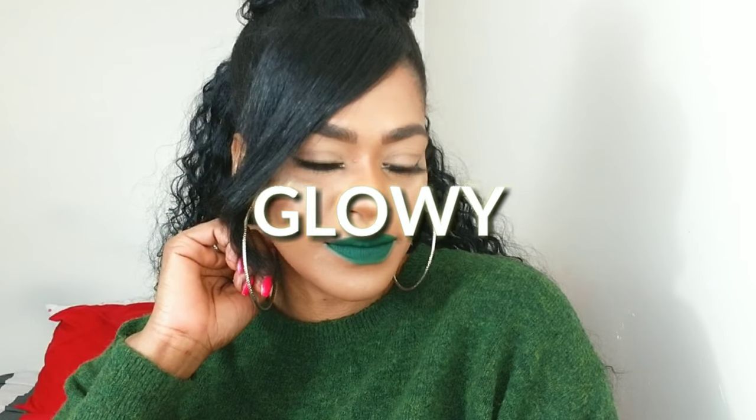Hey guys, I'm Rachel and I'm back with another look. Today we're going for glowy skin and big lashes, so if you want to see how I did that, stay tuned.